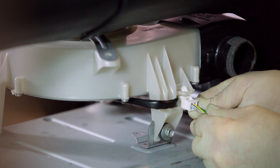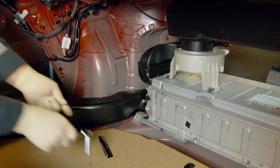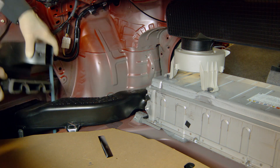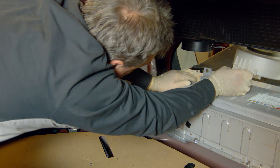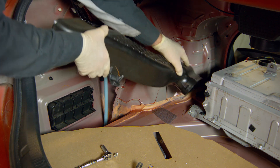Remove the wiring plug from the battery cooling fan. Remove the bolts securing the cooling fan to the battery. Remove the ductwork from the side of the battery cooling fan. The battery cooling fan can now be removed by sliding it out towards the passenger side. Remove the remaining ductwork from the side of the trunk.